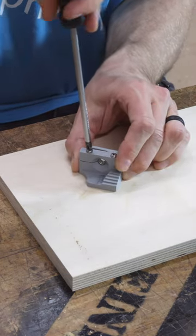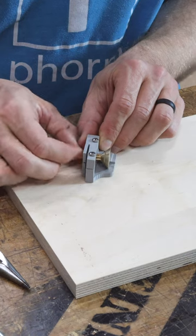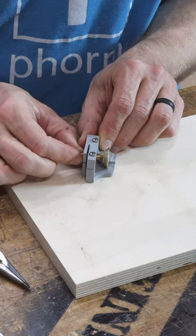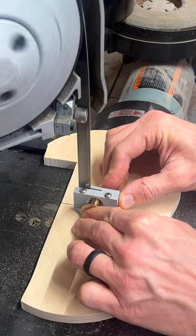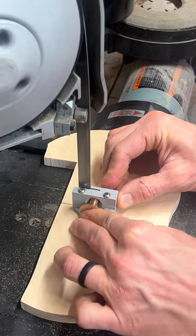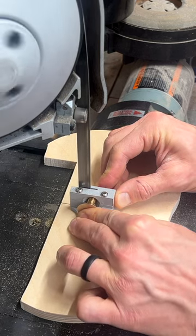But when a customer needed a shorter length, I decided I could offer reduced thread lengths, so long as you don't mind a little bit of a rough cut. I made a little block to quickly position and cut reduced lengths, and at least clean off any barbs from the cut as it's unscrewed.